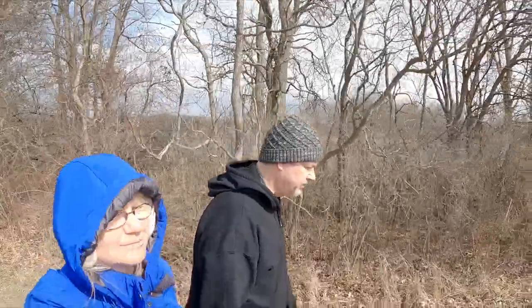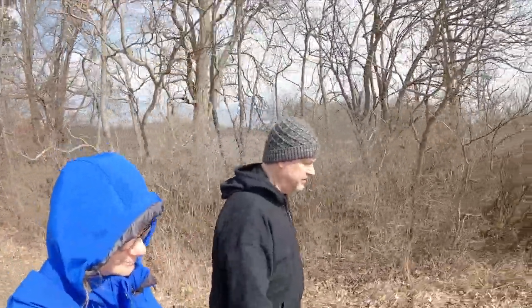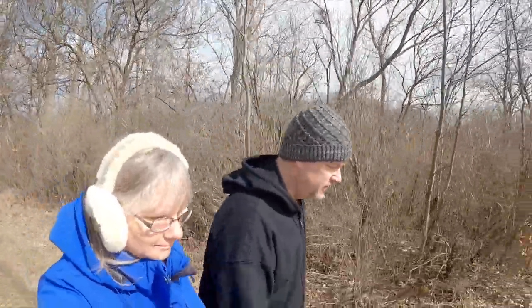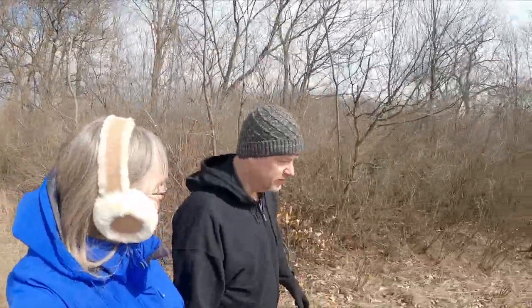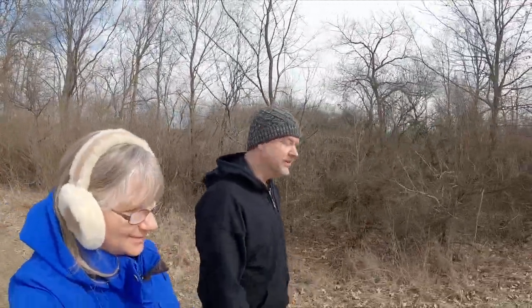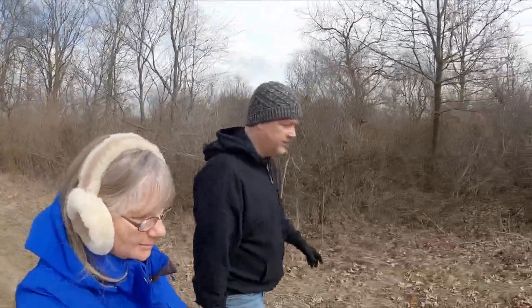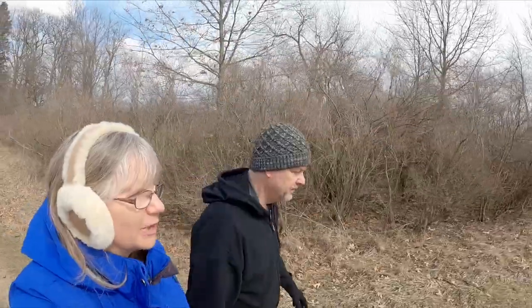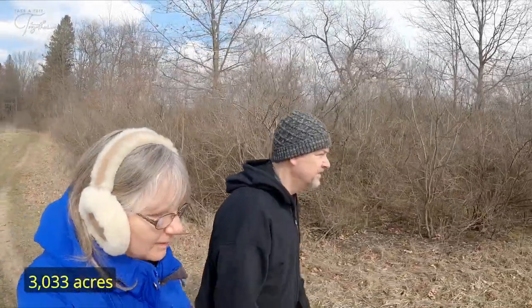There are a couple different lakes here at Fort Custer State Park. They've got a ton of trails — equestrian trails, mountain biking trails, hiking trails, multi-use trails. It's a pretty big area — I think it said 3,000 acres, but we can confirm that.